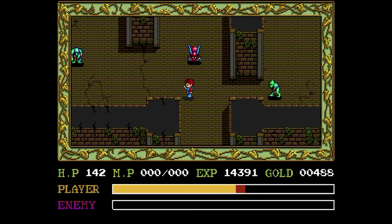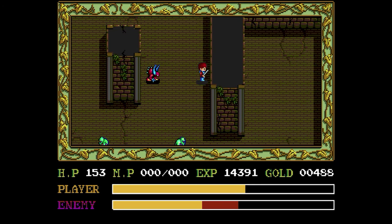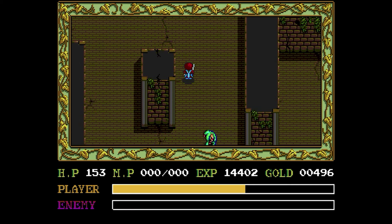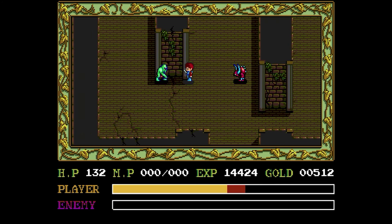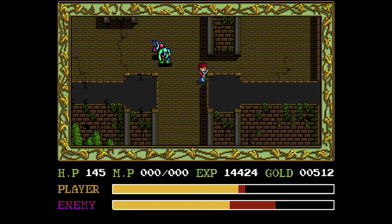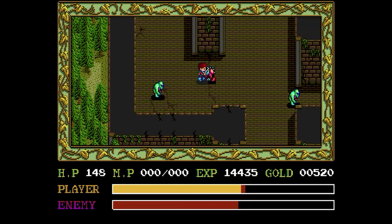I thought the combat was totally unique. And I have to be honest — the grinding is more fun because of it. In the open world, you're going around bumping into guys, getting gold, getting experience, leveling up, and it's a lot easier and faster than Dragon Warrior's turn-based slime hitting. For our more modern mentality, we can probably handle this kind of combat because it moves a little bit faster.